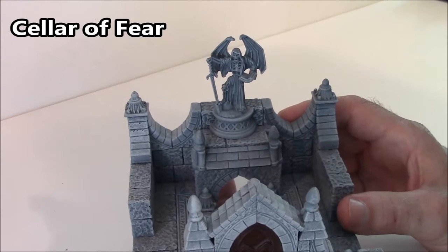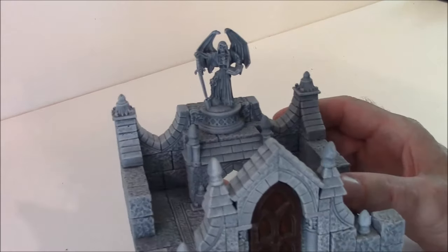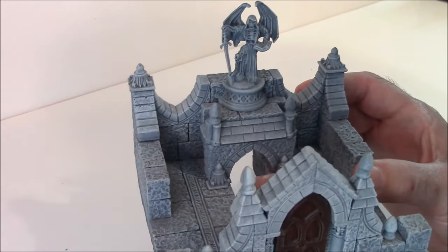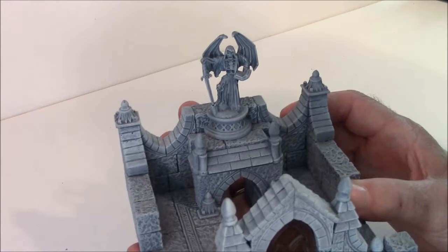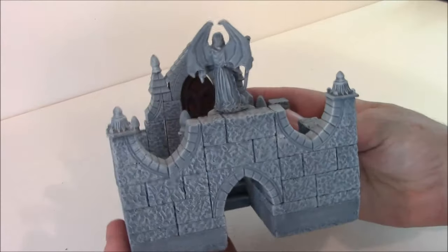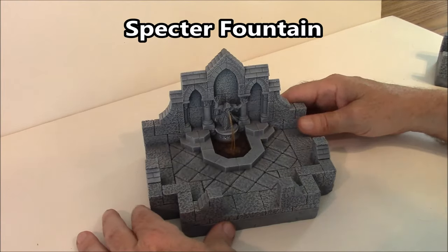This piece is called the Cellar of Fear. I had shown you already that I glued this modular doorway into the front of it. The miniature on here is a Reaper miniature. These stairs are actually open, so you can have people go down to another level in the dungeon. Here's what the back of the piece looks like.